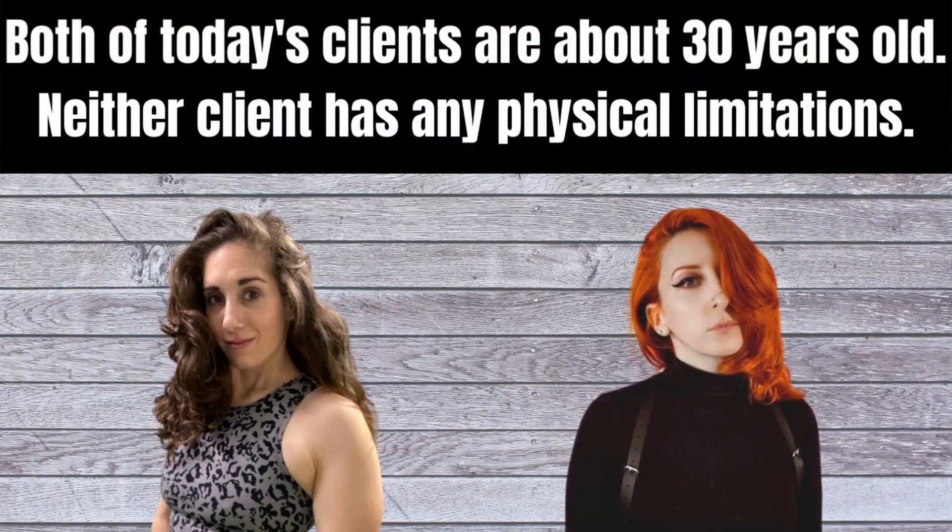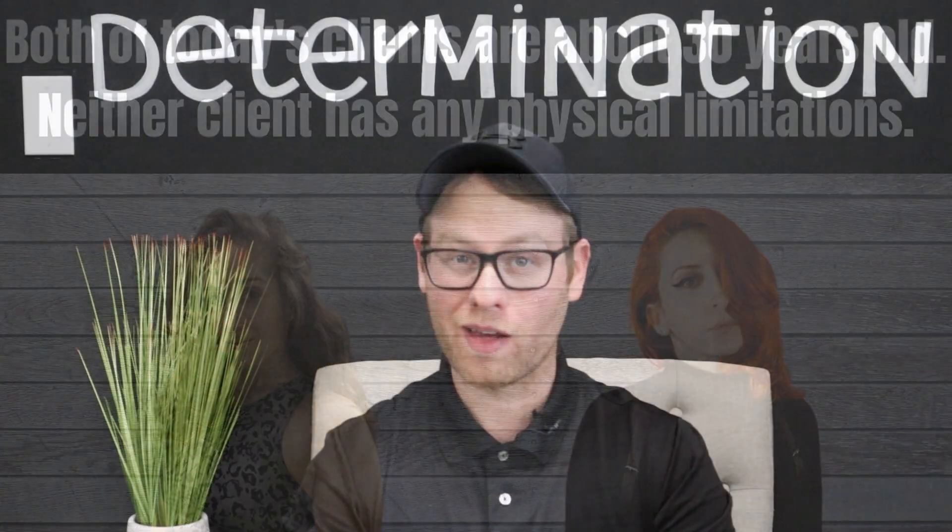Some quick background: both of these two clients are relatively young and neither of them have any injuries or other things that limit them in an exercise setting. Today's workout is total body with a moderate rep count. So let's get into the workout and get you guys some information that you can use in your own small group personal training sessions.